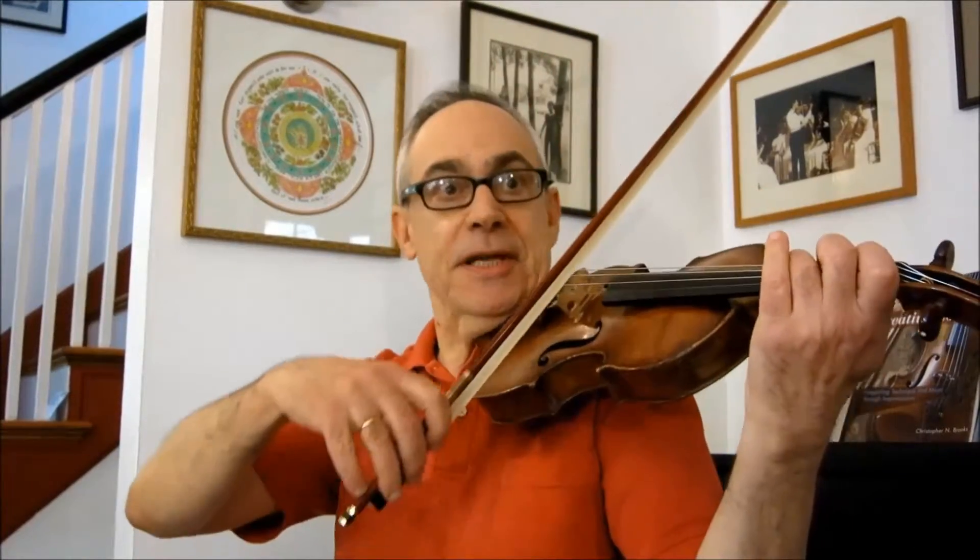Today I want to talk about vibrato. I have a long love-hate relationship with vibrato. When I was taught, I was taught to vibrate on every note. And you'll hear most classical players these days vibrate on every single note.